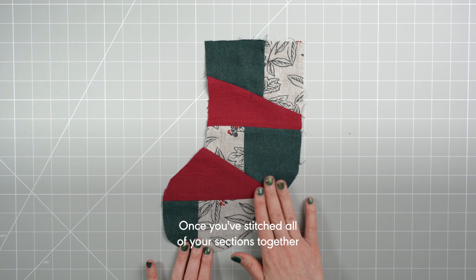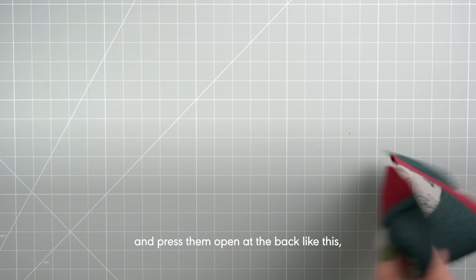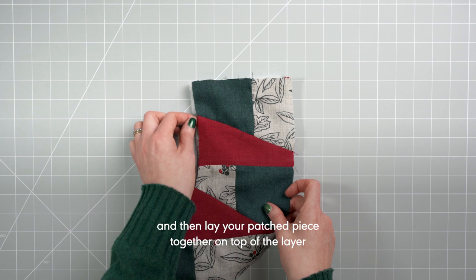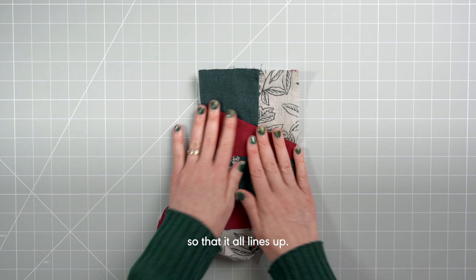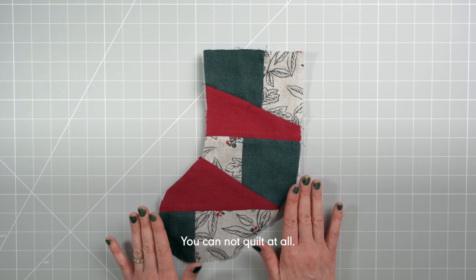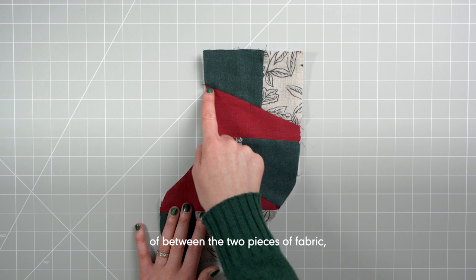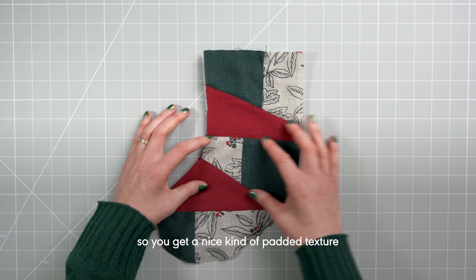Once you've stitched all your sections together and pressed them open at the back, you can move on to quilting your stocking front. Take a layer of the wadding you've cut, put it on the table, then lay your patched piece on top so everything lines up. You have several options for how you quilt: you can skip quilting entirely, or you can stitch in the ditch — that's where you stitch right in the seam between two pieces — so the stitching is invisible and you get a nice padded texture to your larger sections.